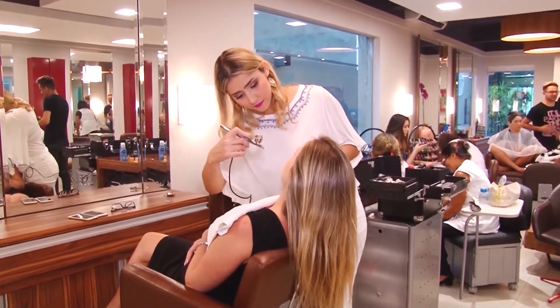Como é que é essa maquiagem airbrush? A maquiagem airbrush é um compressor ligado a uma pistolinha, que se chama airbrush, e é colocada uma base muito fina. Então vai aos poucos ali na pele, fazendo uma camada que cobre muito e sem deixar pesado. Com pele de pêssego, pele de boneca.